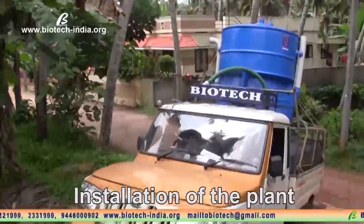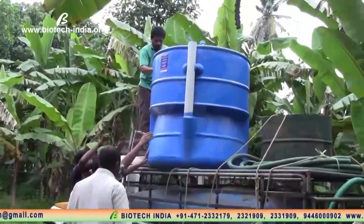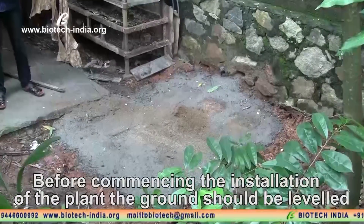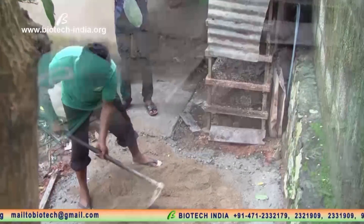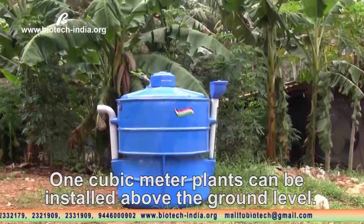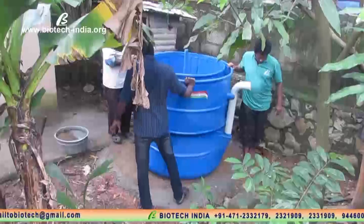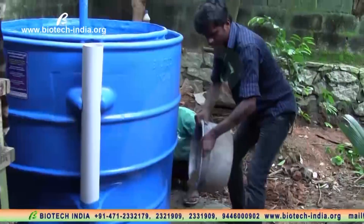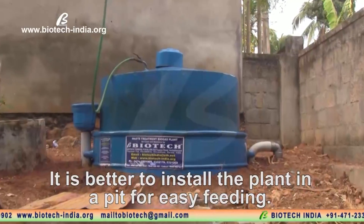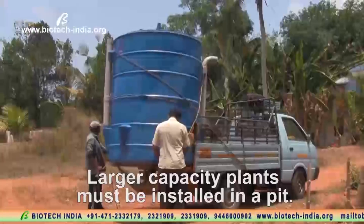Installation of the plant. Before commencing the installation of the plant, the ground should be leveled. One cubic meter plants can be installed above the ground level. It is better to install the plant in a pit for easy feeding. Larger capacity plants must be installed in a pit.